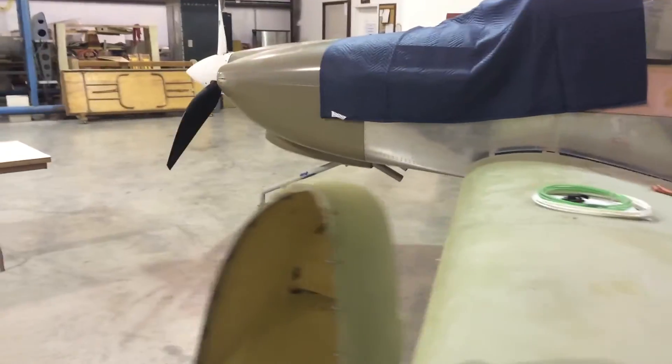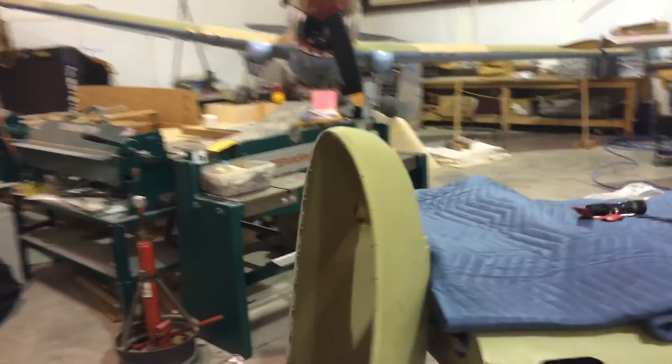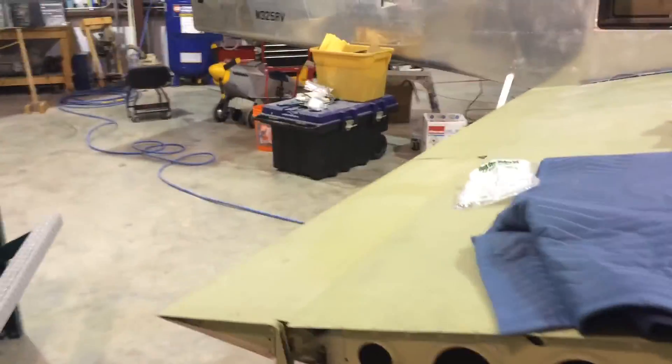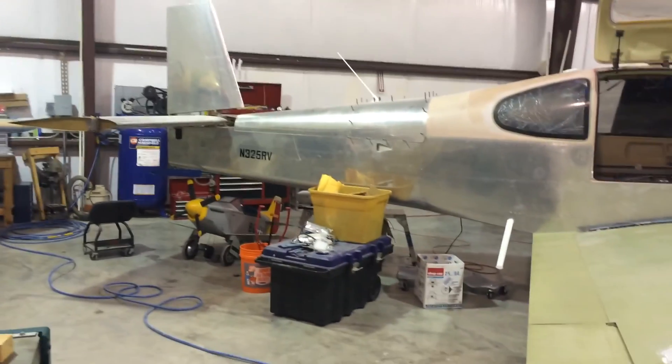Very happy with it — straight as an arrow from a rigging perspective, using all the metrics that they give us to measure by. I'm really happy with it. I don't know if you'll find a better one. My throws are all right there too — everything throws right in there, identical on both sides, and all within the range that they recommend. Very cool. Later.